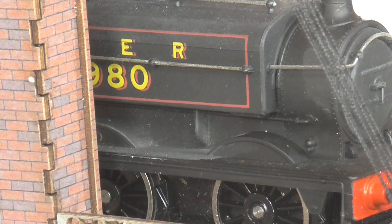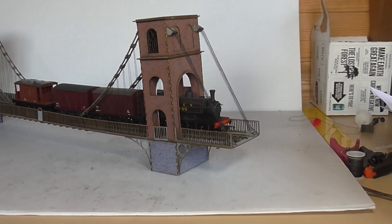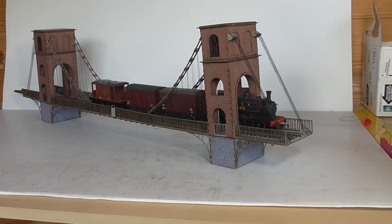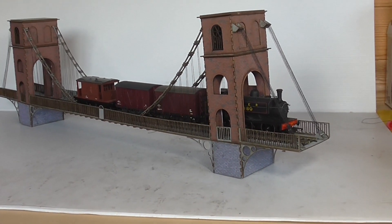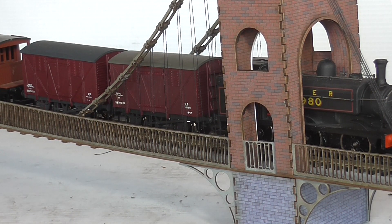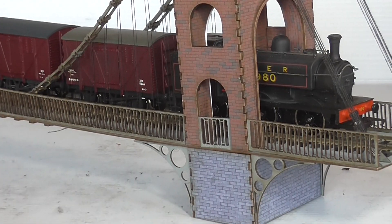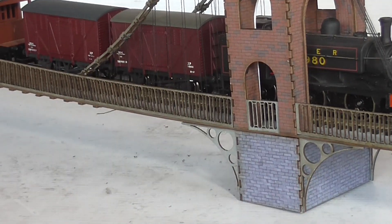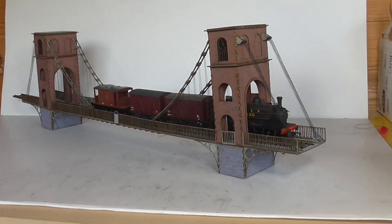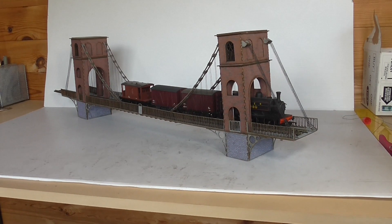I've just put a OO6O small loco on — the lighting's not brilliant in here. Anyway, that's it finished. That'll do for part two, thanks for watching if you're still here. Hopefully I'll have an update from the loft soon. Thanks for watching, bye for now.